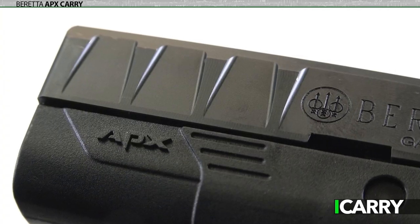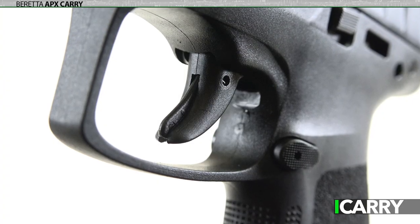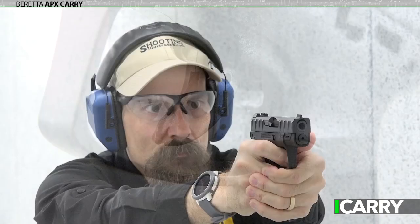Competing in a very crowded market where the biggest names have entrants is tough, but the APX Carry adapts some of the best features of the APX line to a concealed carry-friendly package, and that's no small feat.